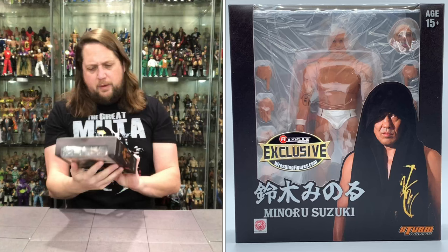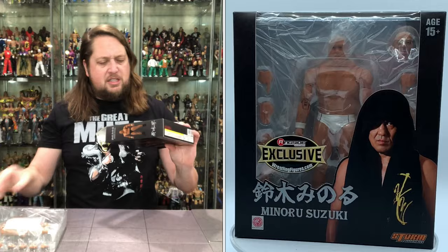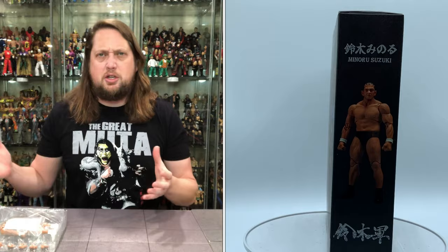On the back of the package we get Suzuki looking only like a Suzuki could once again. It is the exact same packaging as the other one except for the sticker — that is the only difference, but it is showing him in the black. I do like the packaging. That background wording is Suzuki Gun, as I was told in the other review — that is his faction over in New Japan Pro Wrestling.